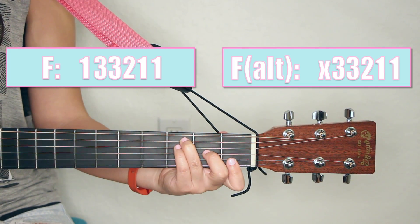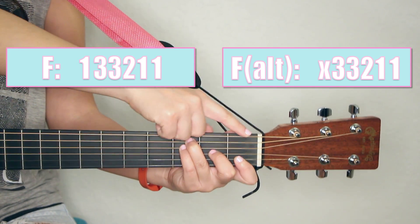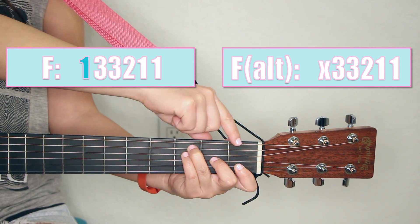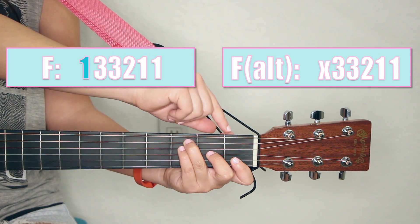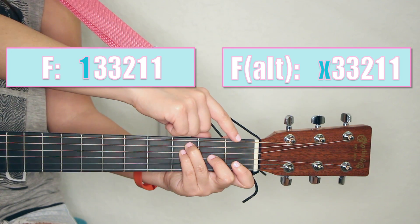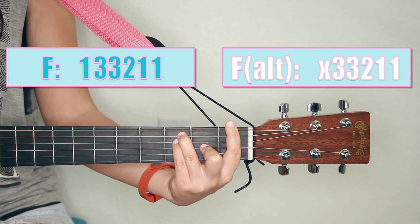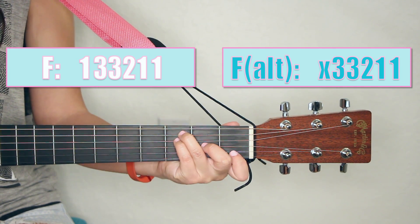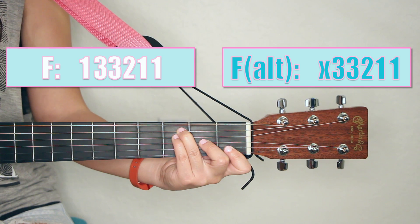So instead of this, we're going to this. Now any string that was barred — for instance the low E string — if you're going to do the alternate fingering, make sure you no longer play the strings that used to be barred. So F major used to look like this, and now we're going to change it to this fingering. See if that's any easier for you to play.